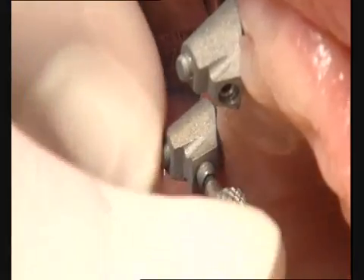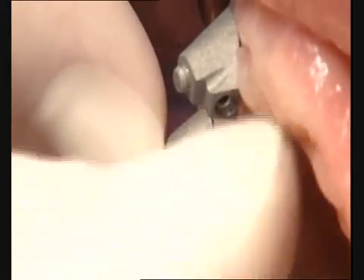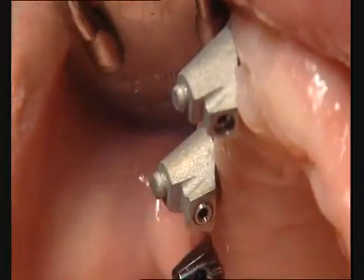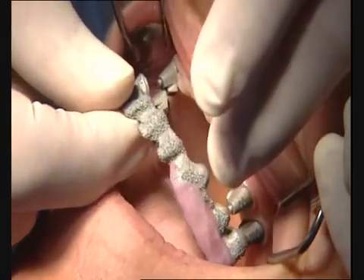The titanium copings are screwed onto the UV-E abutments intra-orally. When fitting the framework, the bonded titanium copings reliably guide the framework into the correct position.